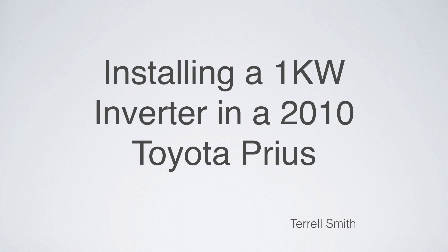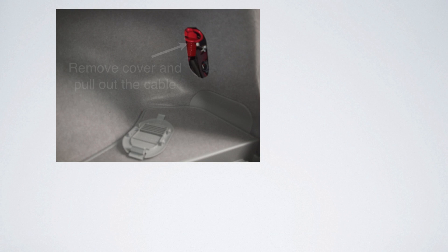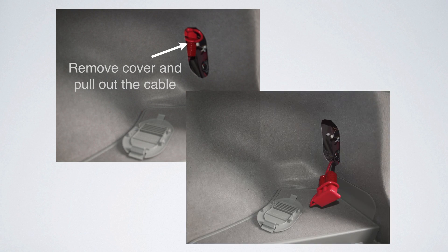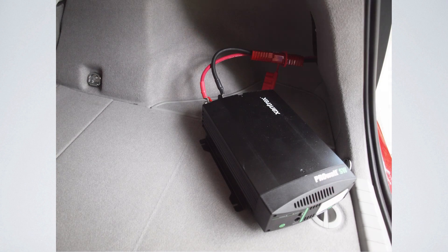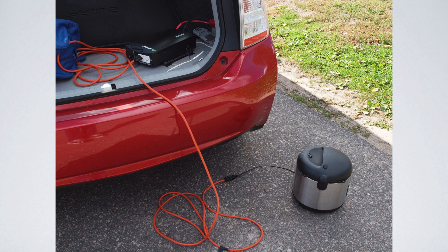We're going to talk about installing a one kilowatt inverter in a 2010 Toyota Prius. When you're finished, it will look very nice. All you do when you're going to use it is remove the cover and pull out the cable, then plug in your inverter and plug in your rice cooker or whatever else you'd like. I also have it set up so that I can plug in my house.